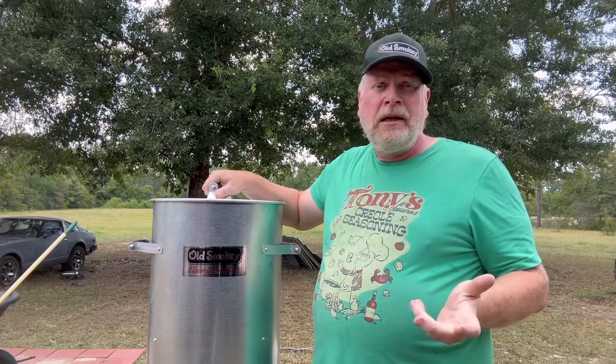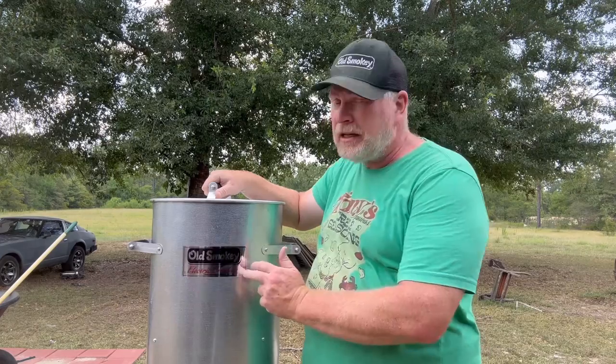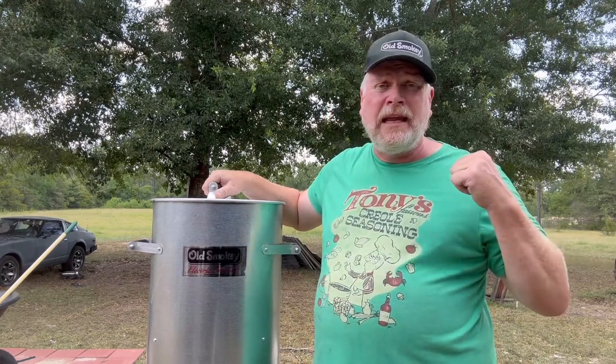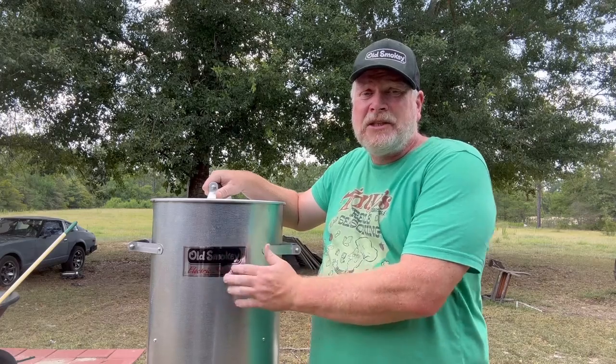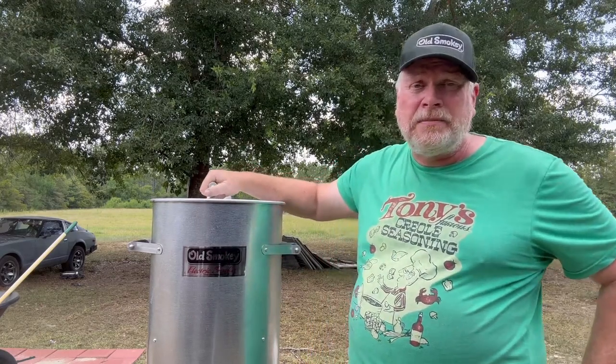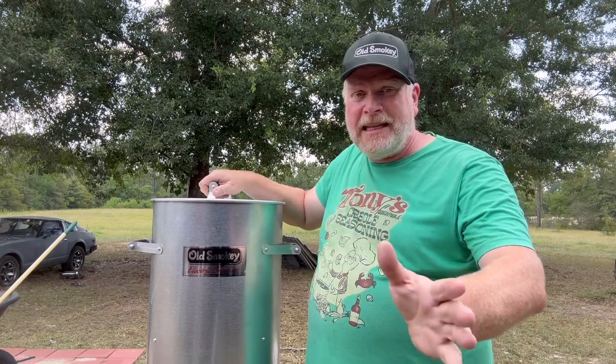Then in the 90s, Old Smokey decided to change the name to the Old Smokey Electric Smoker to match the name of their charcoal grill. So since the 1990s it's been sold as the Old Smokey Electric Smoker, but it still says 'Ready Smoke' on the box. That's a little bit of the history — let's unbox this thing and show you what's in it.